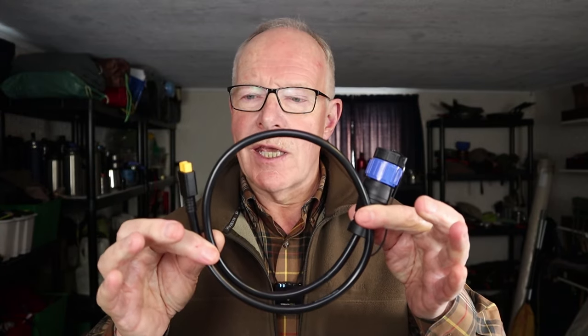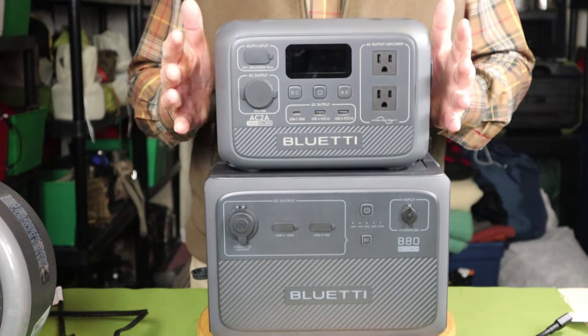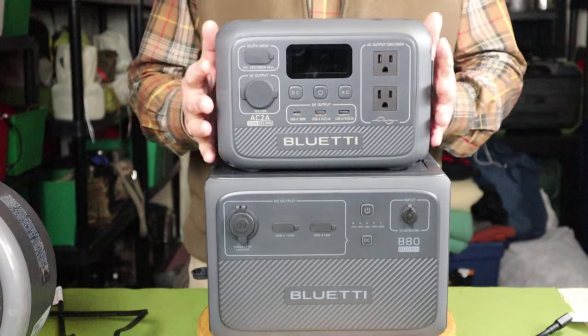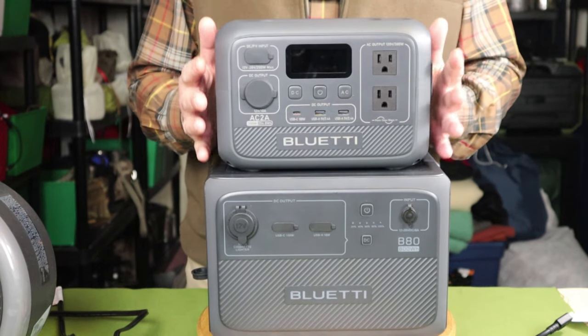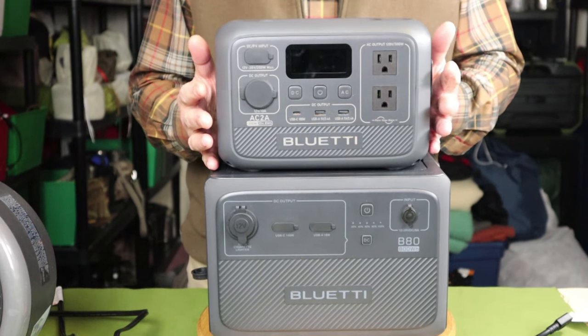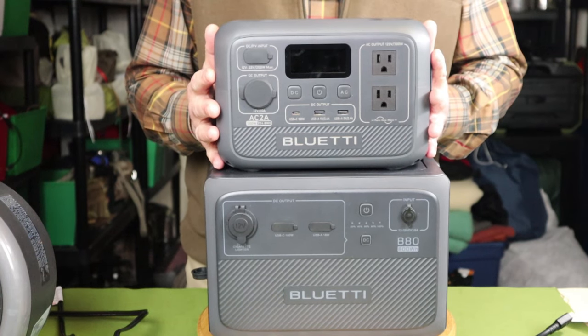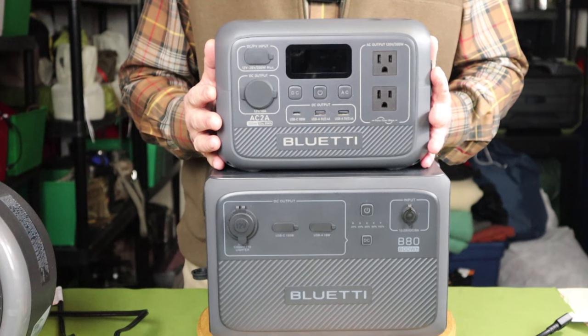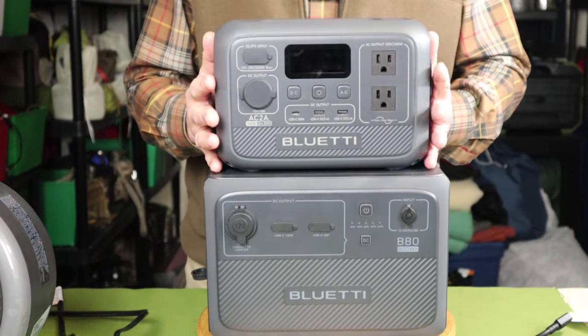Before we get to the giveaway and Valentine's Day sale, the first thing I want to address is how you can expand the capacity of your AC-2A to give you a much longer run time. The answer is something Bluetti already had — one of their battery expansion cables. The key selling points for the Bluetti AC-2A are its small size, lightweight portability, and versatility. It's an ideal power station for on the go, such as car camping. However, I just wish it had a longer run time — it only has 204.8 watt-hours of capacity. Bluetti took that into consideration and came up with a means of using one of their expansion batteries to back up the power station for longer run times.